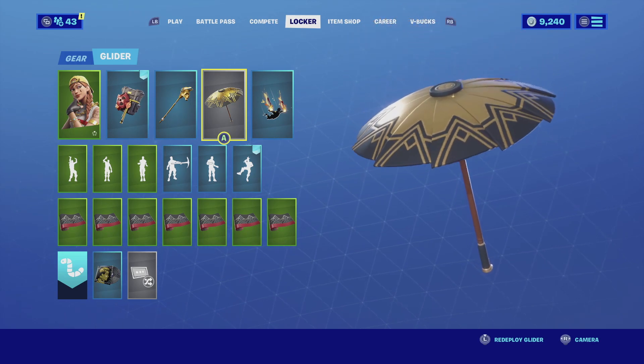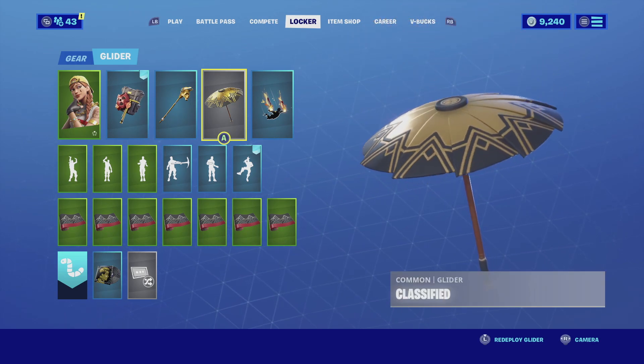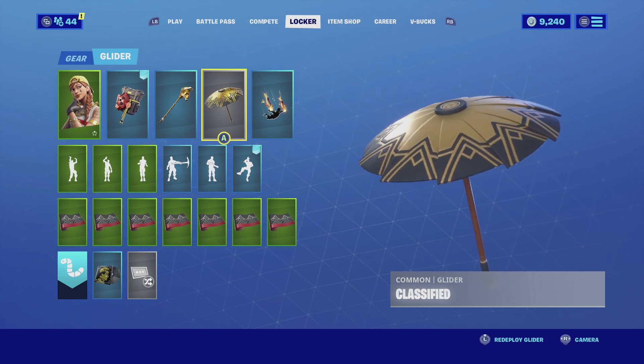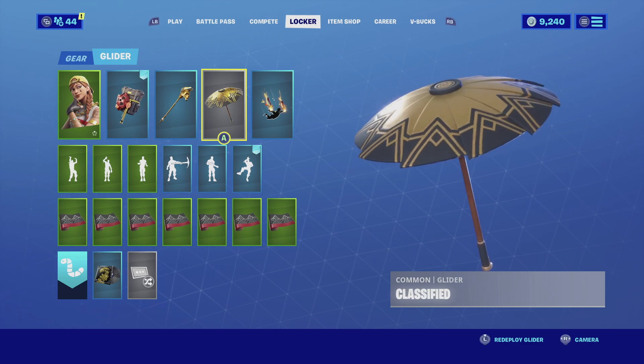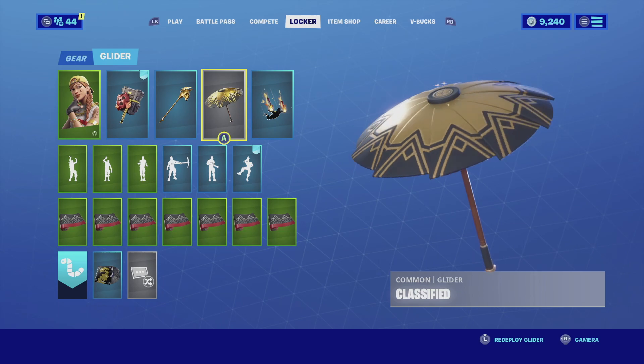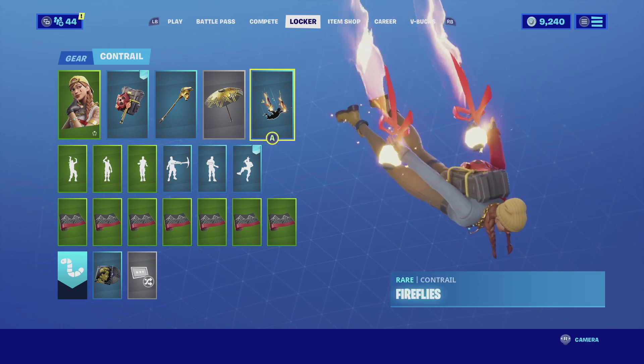I like that combination especially because she does have a gold chain and it just fits the theme. For the glider I'm going with the Classified. The Classified is basically a gold with black glider - it is very cool, it is very iconic. It does have that spy theme whenever it is sent to the battlefield and the color scheme of black really complements the gold.